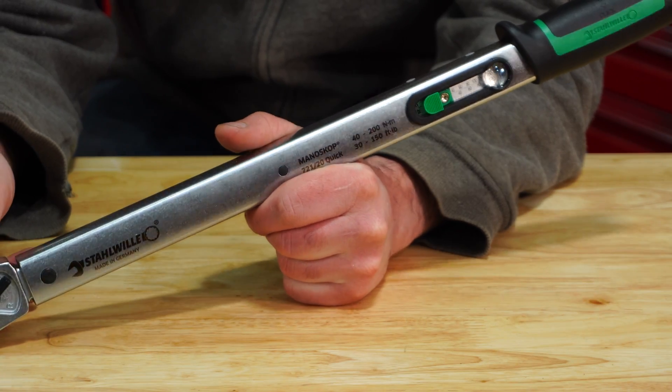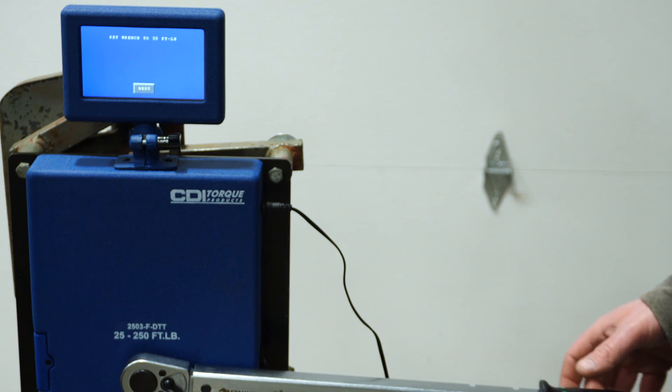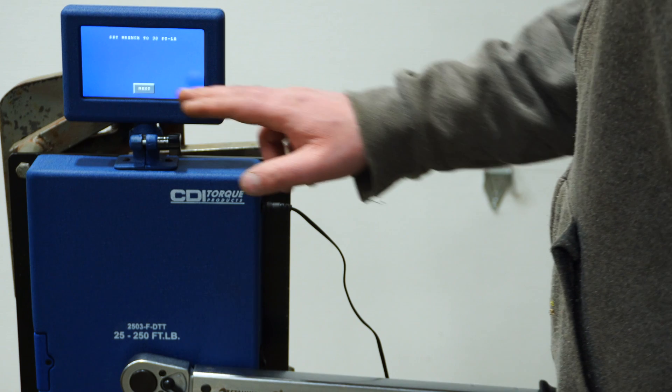With all that being said, let's go ahead and put this on the tester. We're set to 30 foot-pounds — let's see what happens.